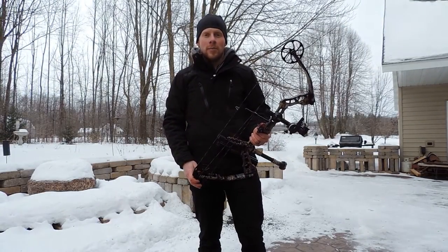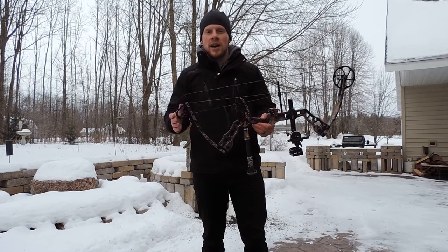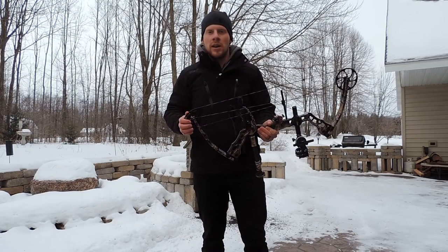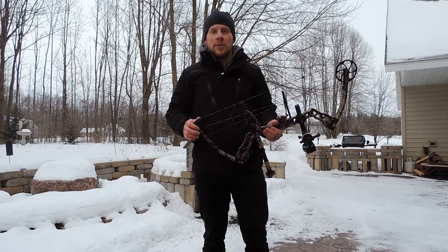Hey guys, Darren McDougall here with Parker's new Ultralight 30 Plus. It's a short axle to axle bow featuring good stability, amazing accuracy, and an incredibly smooth draw cycle.